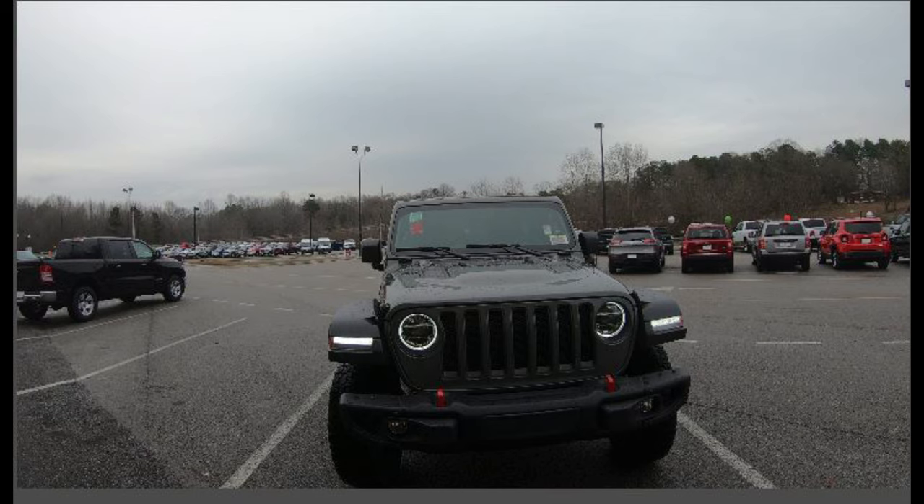What does a Jeep feel like? It feels like a World War II Jeep — pretty much what it is. It has that old rustic feeling the other ones have, but also a modern feel with modern stuff, which I really like.